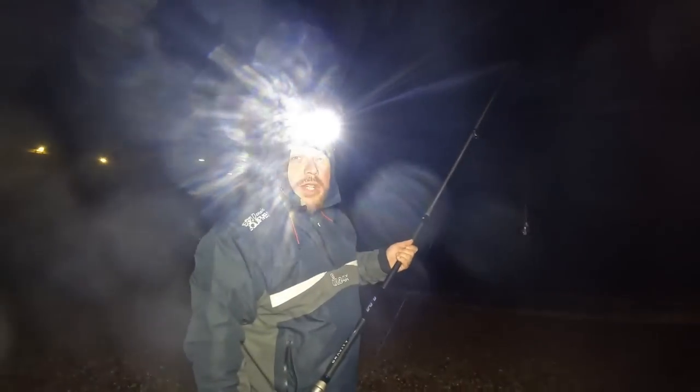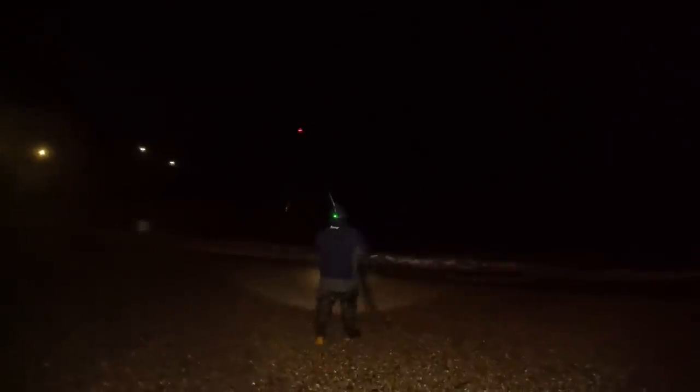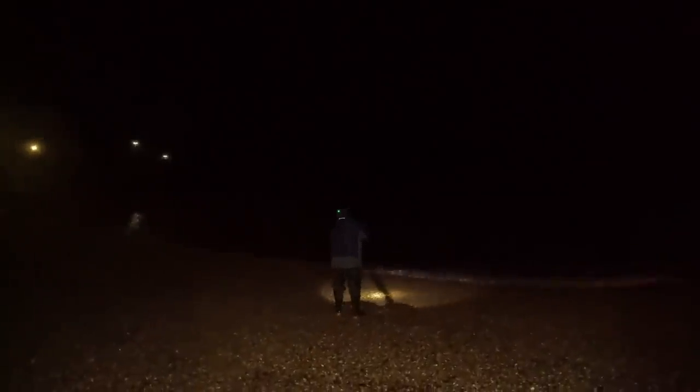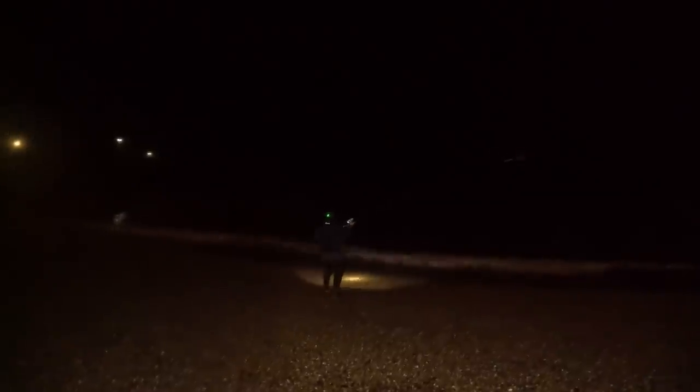Here's Mark — he's with me. He's got a bit of bluey and squid, and he's just about to cast it out. He's casting with a rod tip light on and I really don't like that. Let's hope it doesn't go wrong.